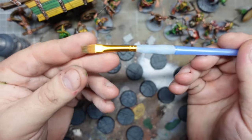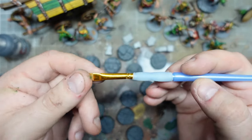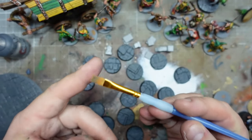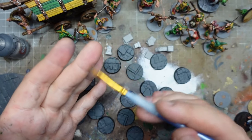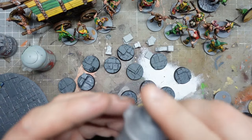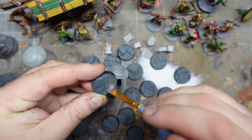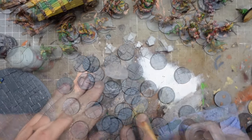For dry brushing flat things like this, I've gone for a flat brush from The Range — quite cheap, came in a pack of a few sizes, worked out about a quid. Next up we're going to use Dawnstone. I really like this colour; I don't buy a lot of Citadel layer paints, but this has won me over for a few different things. I'm going to go for quite a generous dry brush on this. Okay, they're all done.